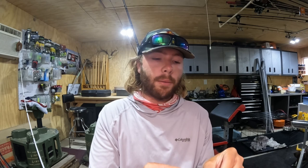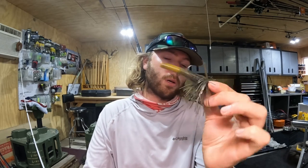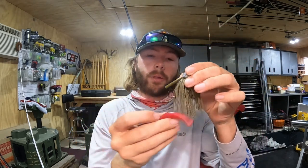Something I'll also do with this small finesse jig — especially a small tungsten finesse jig — is a Neko rig. It's a killer ledge bait. With the Double Deuce threaded on, it's basically a skirted Neko rig. This is the green pumpkin orange swirl color — one of my favorites, just looks very natural. That combination catches a lot of fish, including some big fish in the summer.